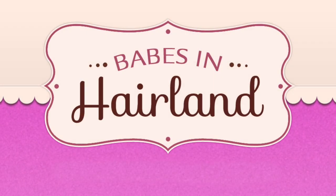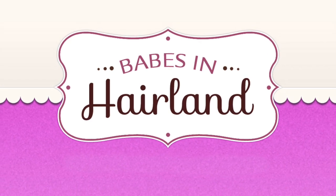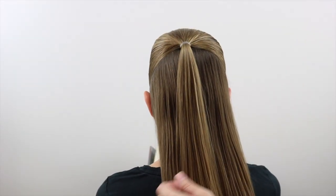Hi guys, it's Becky at Babes in Hairland. Today we've got a fun Halloween bun to share with you. It's really quick and easy, so let's show you how we did it.